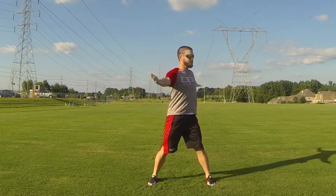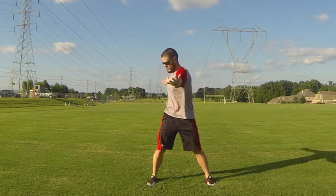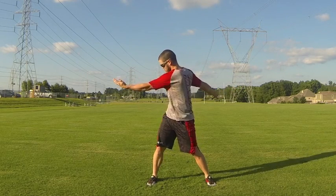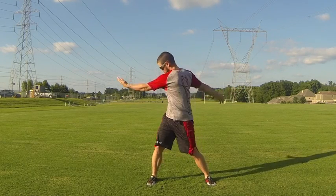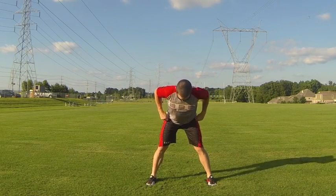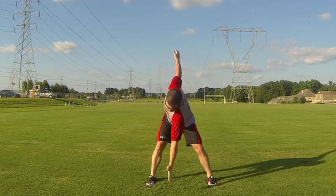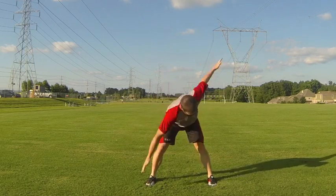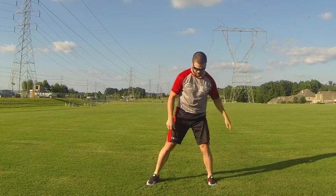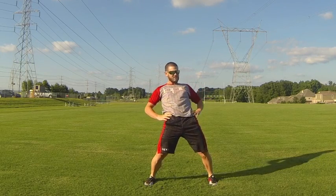Now he's doing trunk twists — feet spread apart, the focus is to get a good range of motion through the core and through the hips. Then he does a very similar motion, but leaning over to engage and stretch through the hamstrings and glutes, really rotating through that core.